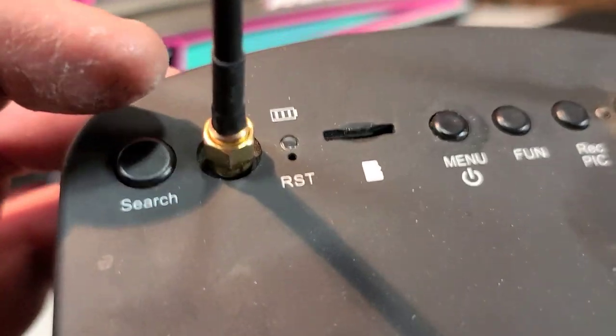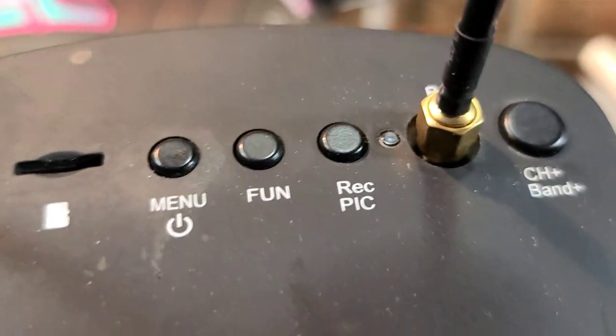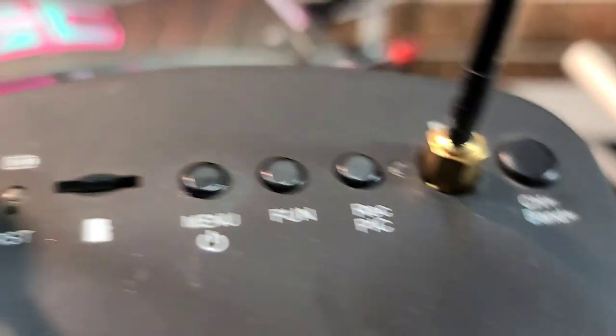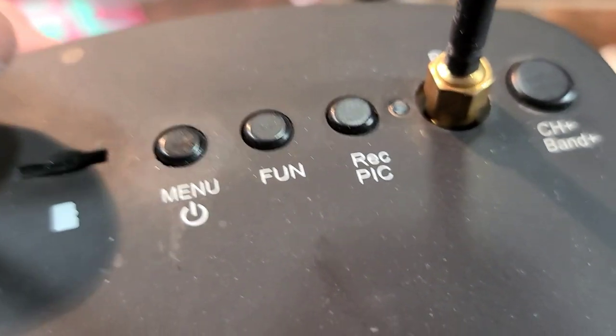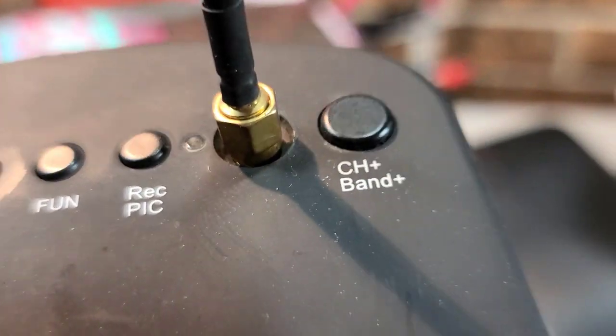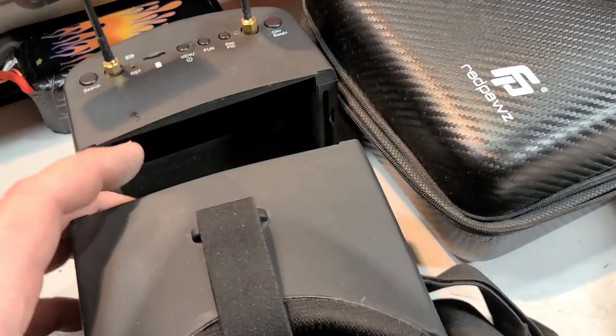It's got all the bells and whistles — antennas, on/off button, scan button, search button. We can put an SD card in it and record a picture. There's channel and band controls. We can actually put it on a tripod when I'm doing my rescue and kind of bring you guys along for the ride.